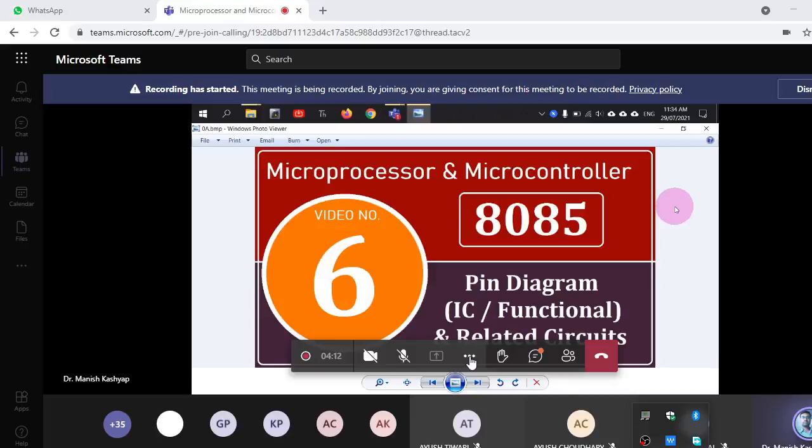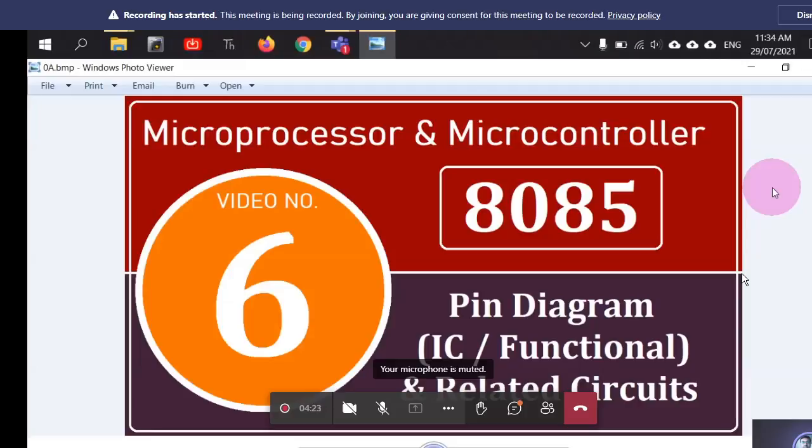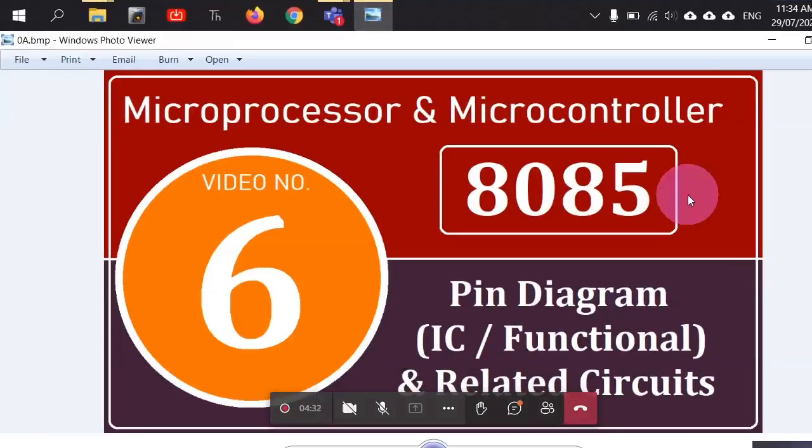Today we'll discuss the basic minimum configuration to put the 8085 IC to work, and understand the IC pin diagram or functional pin diagram of 8085. This is how the integrated circuit of 8085 looks like. The 8085 comes in various variants; in our course we have the 8085A variant, manufactured by Intel. This is a DIP package — a dual in-line package.